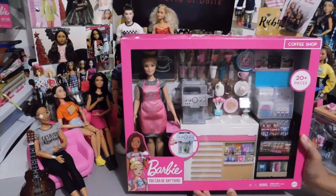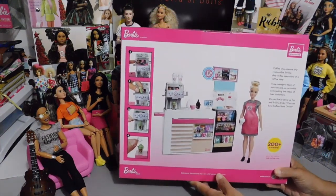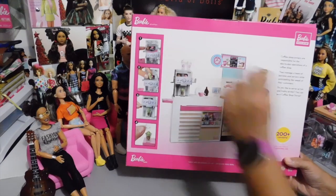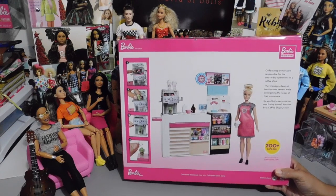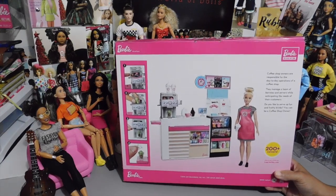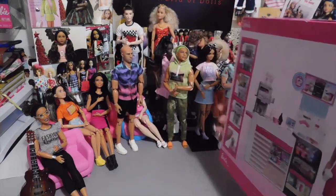Maybe it'll come out later. I'm not going to buy another one unless I can get it really, really cheap. I love this little set. And then here on the back of the box, you get the actual set out of the box with the doll. It's Barbie as a curvy girl and she's very pretty. Then they show you how the actual Frappuccino machine actually works. It's a functioning machine and it's really cute. This tells you about coffee shop owners being responsible for day-to-day operations, managing a team of servers while anticipating the needs of their customers. This is another one of Barbie's 200 plus careers that she has ventured into.